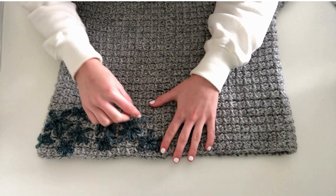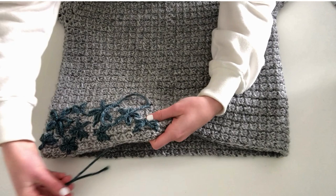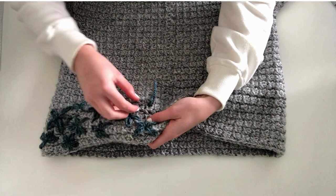Now you need to decide the size of your flower. Mine's going to be about this size, just small. You're going to place your needle back through the same hole that you just came up from, but don't pull the thread all the way through — leave a little loop for the size of your petal. Then bring the needle up to the end of the petal and through the loop that you just made in order to secure it.